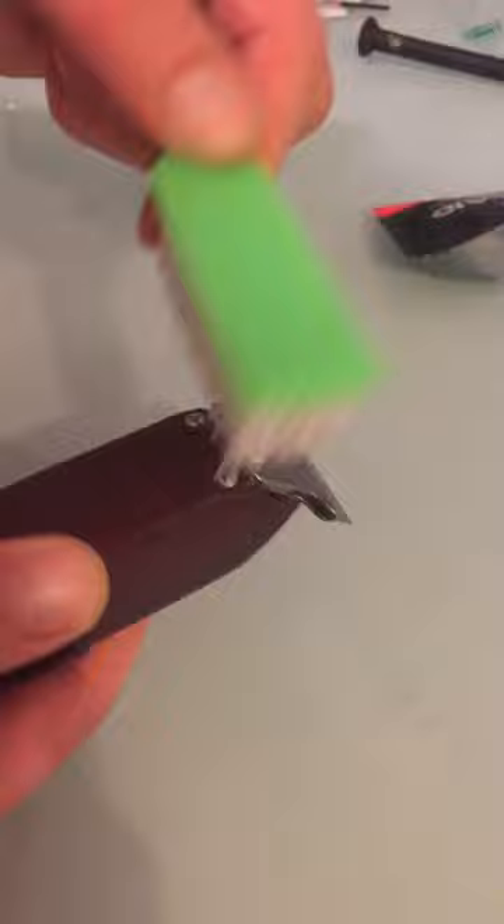When you sharpen these, you do it for one to two minutes. The best thing to do before you use this: test them out, see how they're working, pay real close attention, then sharpen them, and then do it again. That way you can see the difference that it makes, because I'm telling you, this stuff works.